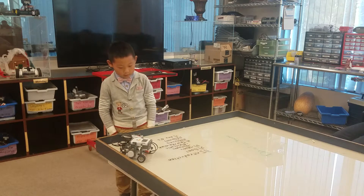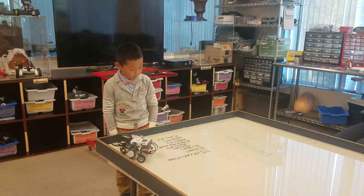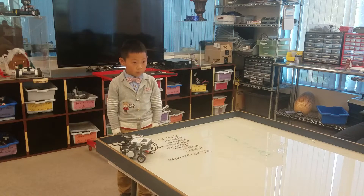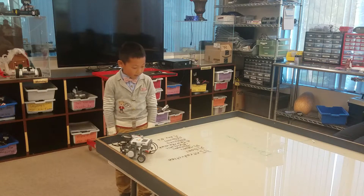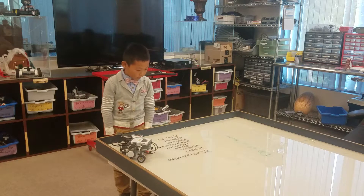Hi, my name is Gabriel and this is my robot, the game controller. My goal is to make my robot move forward, back, left, and right with the game controller.